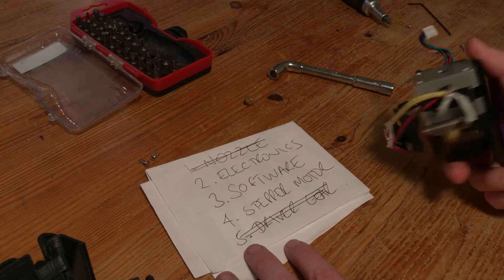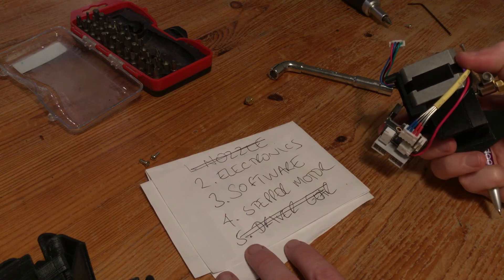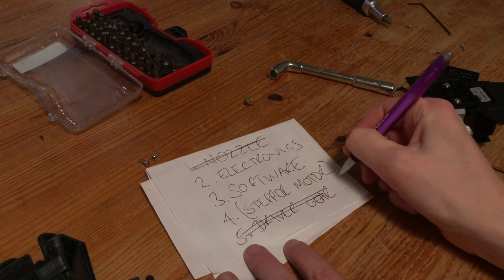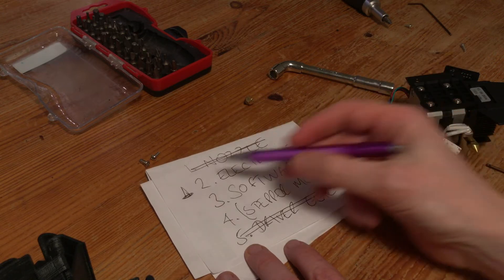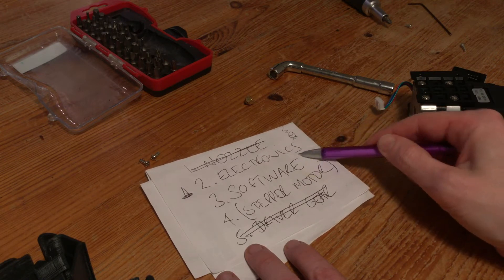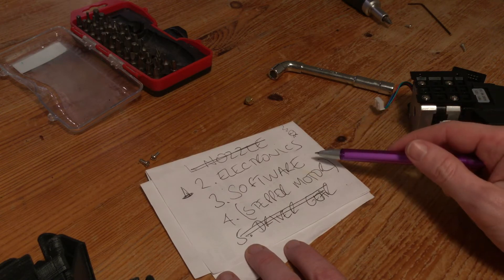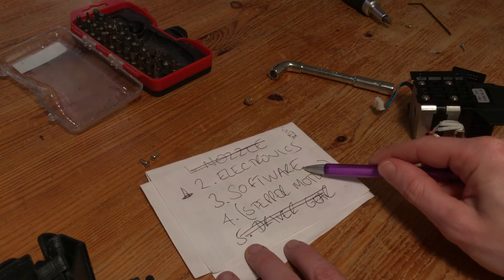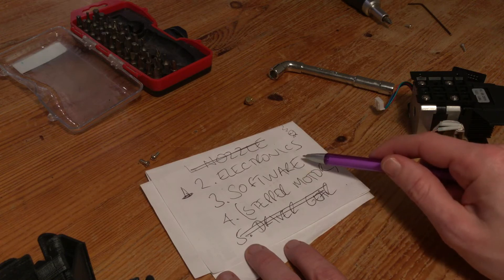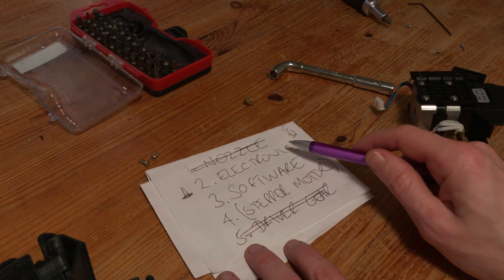Stepper motors just don't break in my experience — there's not really a lot that can go wrong with them. It's probably not the stepper motor, although I do have a spare so I will try that. That puts us in the extremely strange one — that's a witch's hat to signify black magic: electronics and software. Software is a problem because this isn't RepRap, this is an enclosed system, and I'm starting to pay the price already. If it's software, I'm screwed — I've basically got no way of troubleshooting it. If it's electronics, there's still a little bit of hope and I'm going to start by checking the basics.